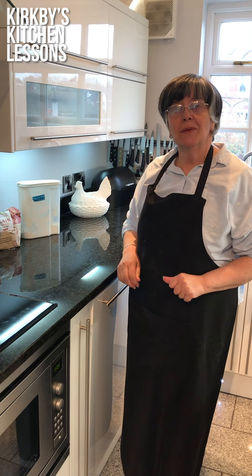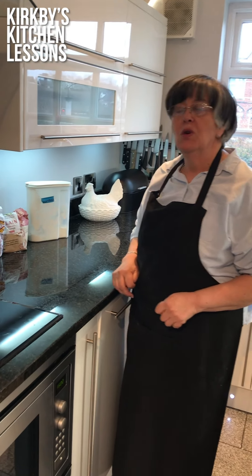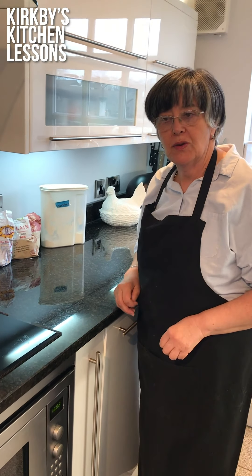Hello again from Kirkby's Kitchen. Today we're going to make, by popular demand, shortbread — or as our little ones used to call it, sugar bread.